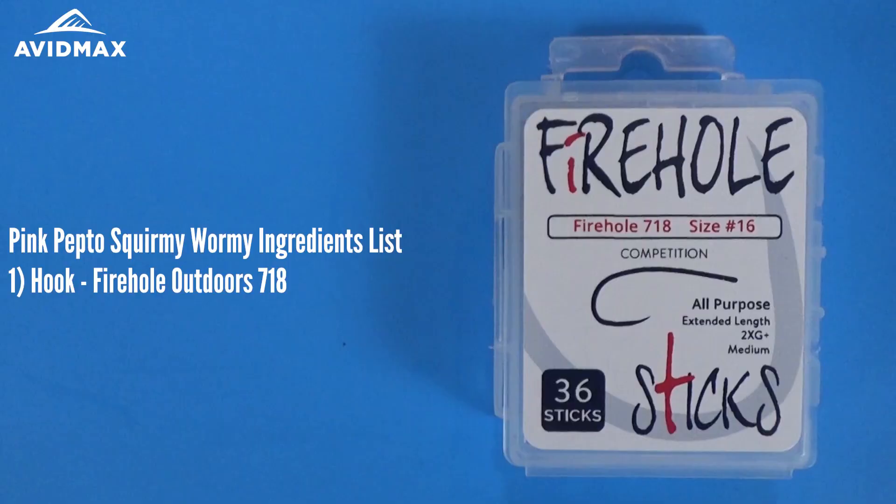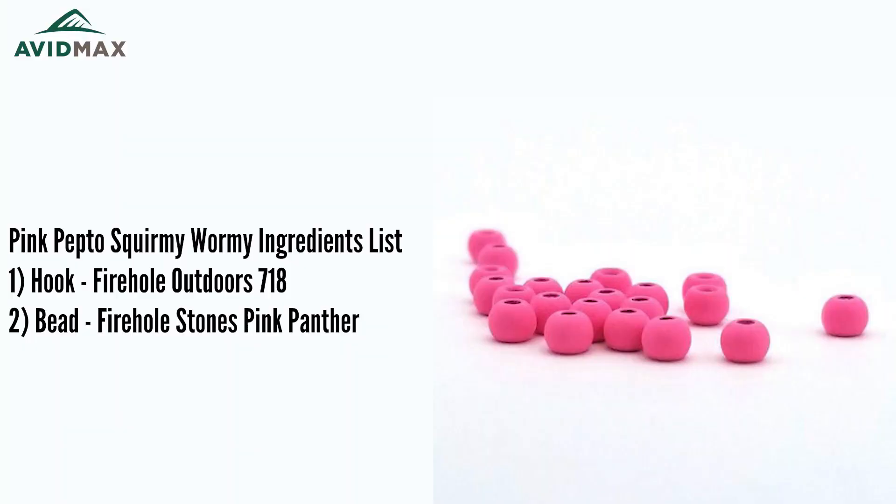The hook we're going to use today is a Firehole 718, and then we're going to match that with a Firehole matted tungsten bead. These are the new matted tungsten beads — this is the pink color, brand new at Avid Max.